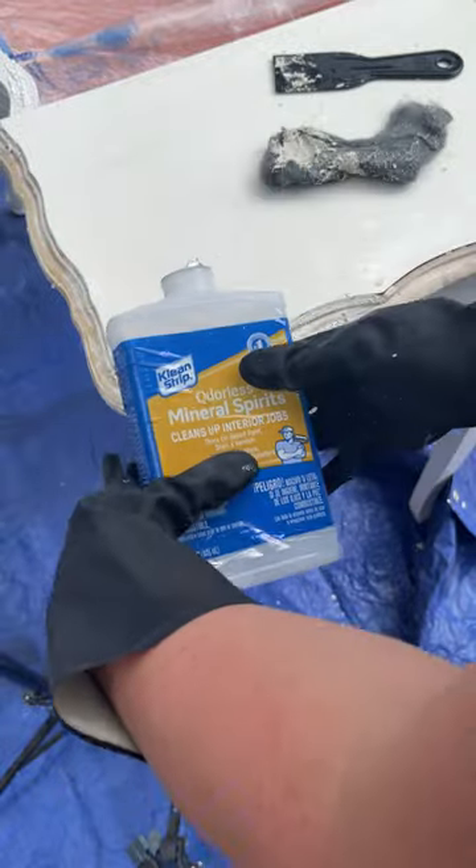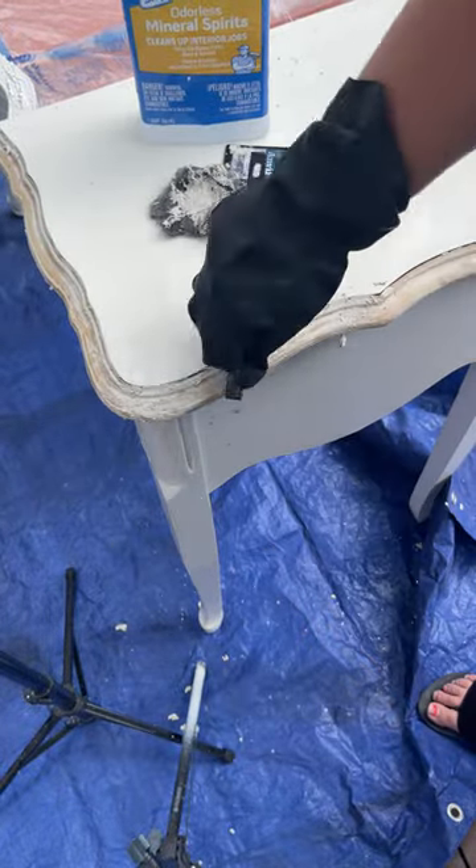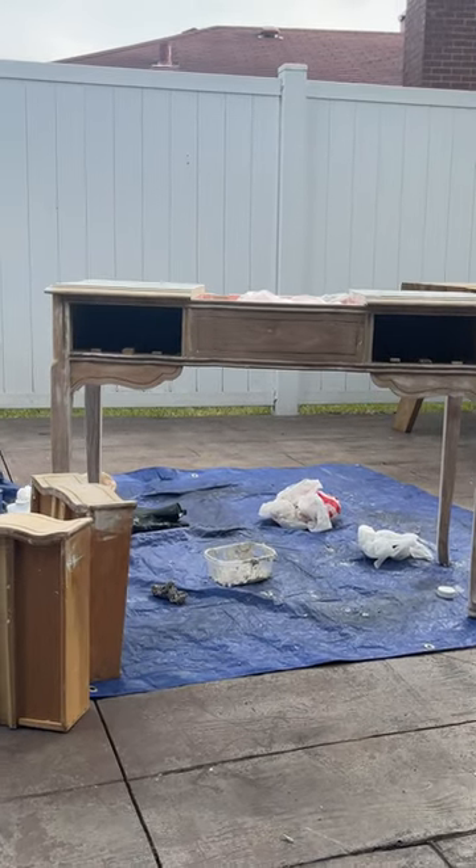Now to clean up any of the mess I'm just pouring some mineral spirits on it and using my extra fine steel wool and a wire brush. Here it is — no more latex paint — and my next step is to sand.